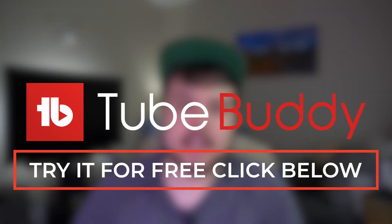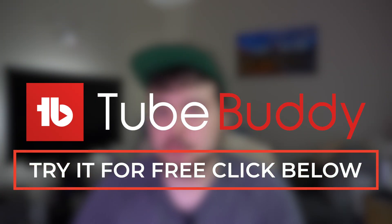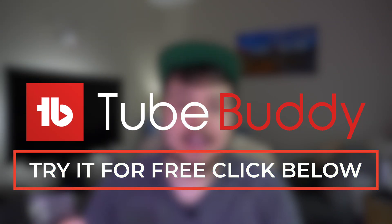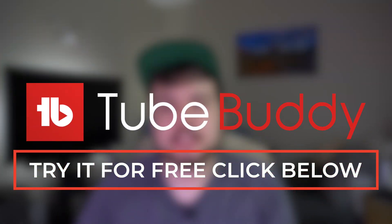Before we get into it, if you're a YouTuber and you're trying to grow your YouTube channel, definitely check out my link in the description below to TubeBuddy. TubeBuddy is an SEO tool that helps you grow your YouTube channel, and it's what I've been using to grow this one, so definitely check that out.